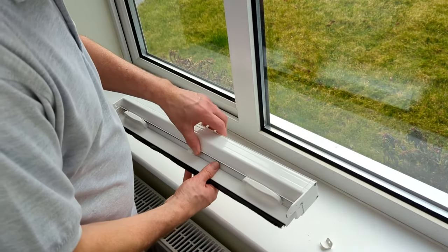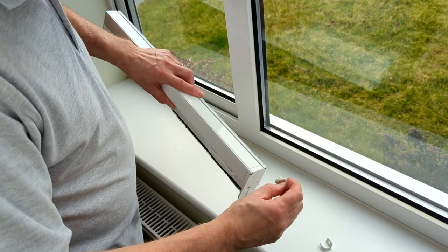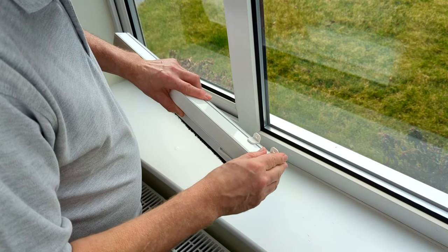Firstly, take your header cassette and slide the face fitting brackets from the fixing pack onto the top of the cassette, positioning one at each end. Longer cassettes will have additional brackets.